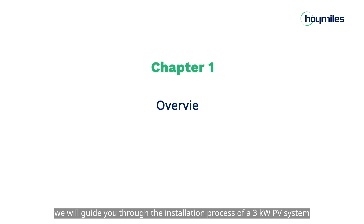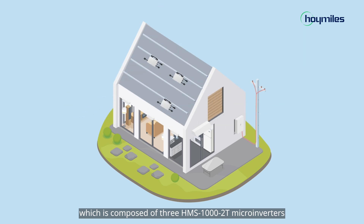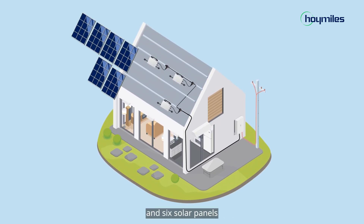In this video, we will guide you through the installation process of a 3 kilowatts PV system, which is composed of 3 HMS 1002T microinverters, AC trunk cable built by Flex Accessories, and six solar panels.